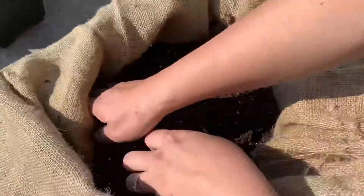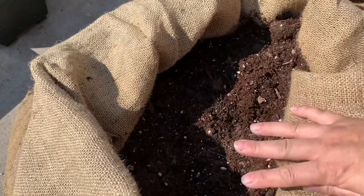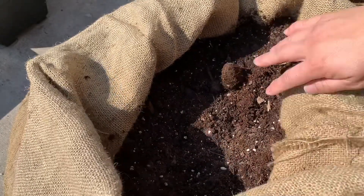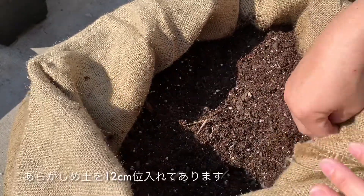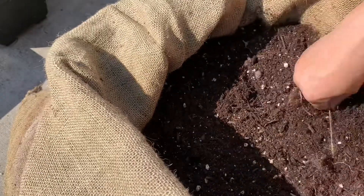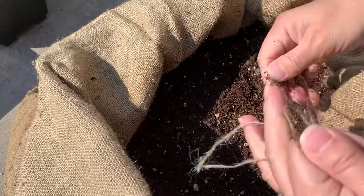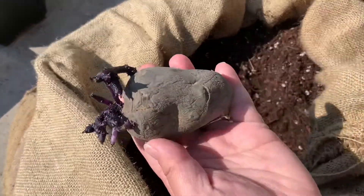I have this bag of soil in here, about five inches deep. What I will do is just — let me show you the potatoes.